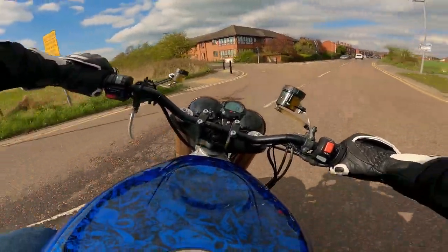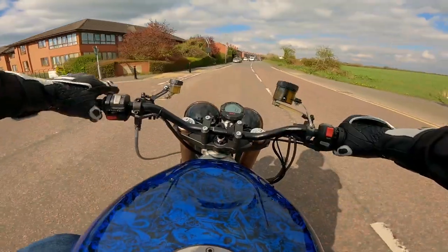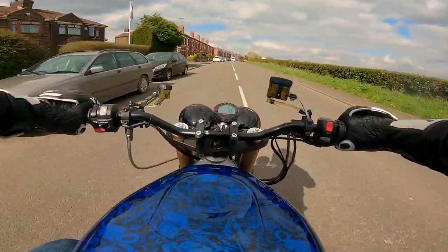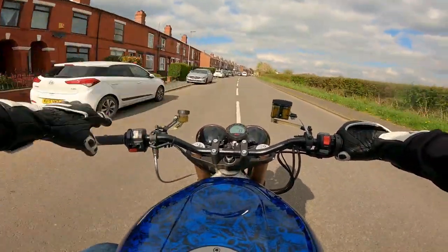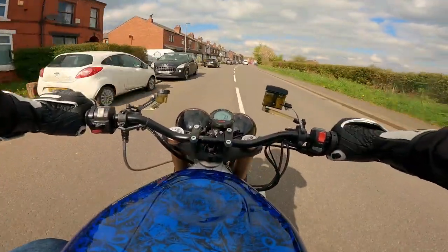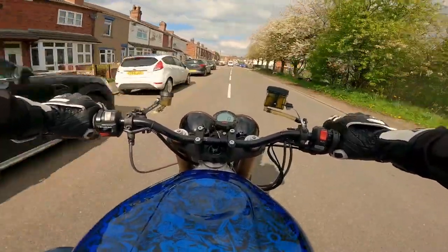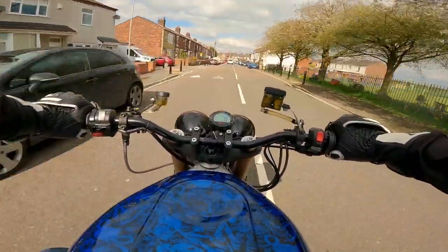I've messed about with the suspension linkage so I've raised the bike up a bit, dropped the forks through, fitted a new top yoke and new handlebars, new LED headlights, and redone the entire wiring loom. So much stuff. I thought I'd show you — I'm not 100% happy with it and it's still not finished yet.